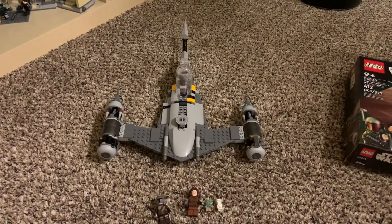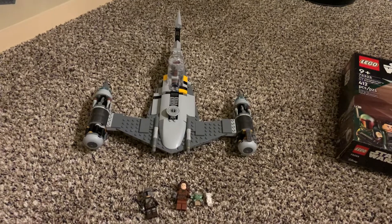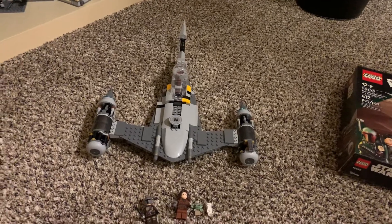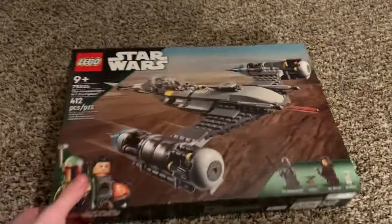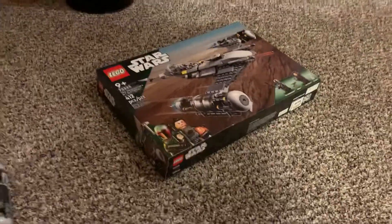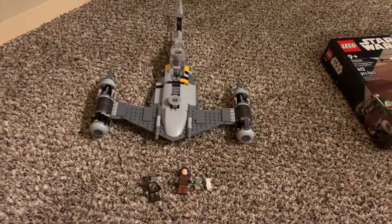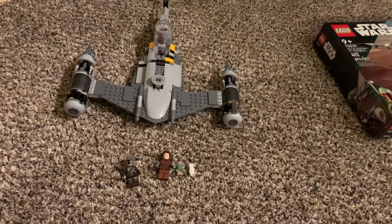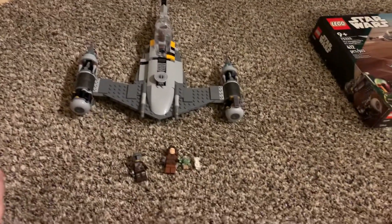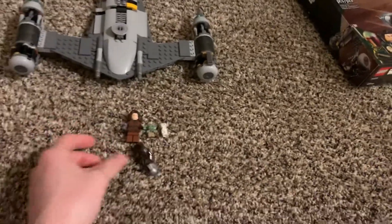Hello everyone, I want to get a quick review out on this set I just picked up today. I'm a little on a time crunch so I didn't really set up my normal review setup, but I wanted to get this video out regardless. I did get the Mandalorian N1 Starfighter today at Shields for 60 bucks, about a week early. They only had one left on the shelf — it looks like other people in my area had picked this set up early. This is a pretty weird set; I'm not a huge fan of it to be 100% honest, but it's definitely better than I was expecting, though I had pretty low expectations — I'll explain why when we get to the ship.